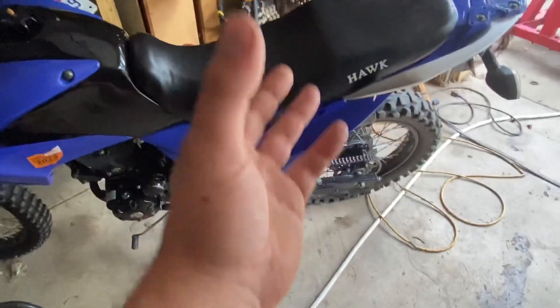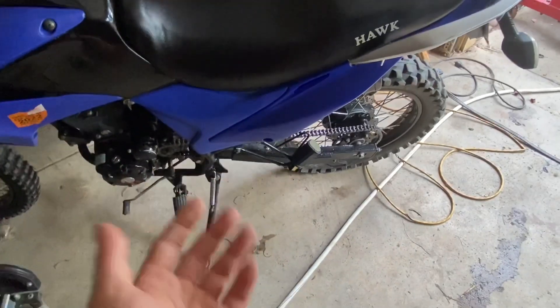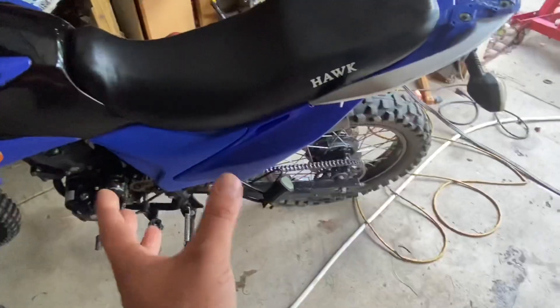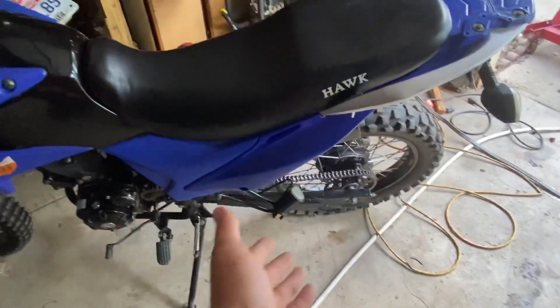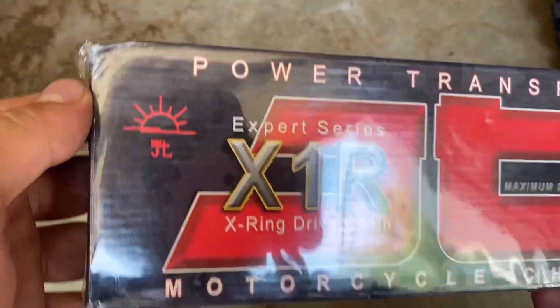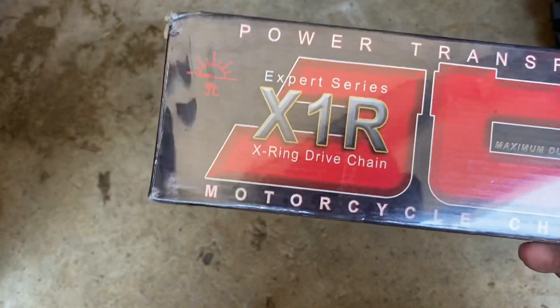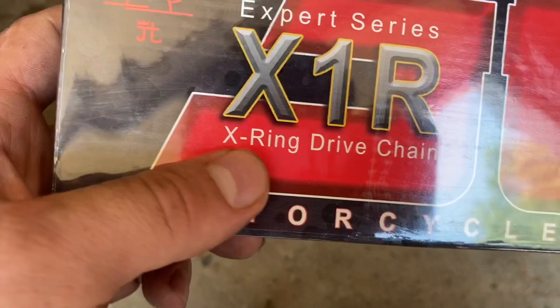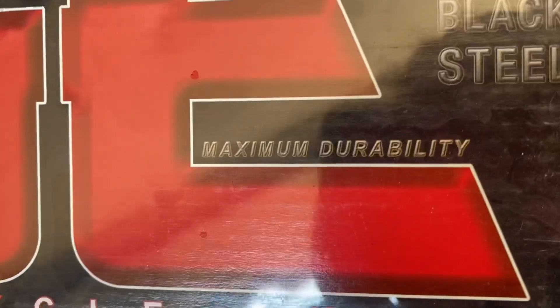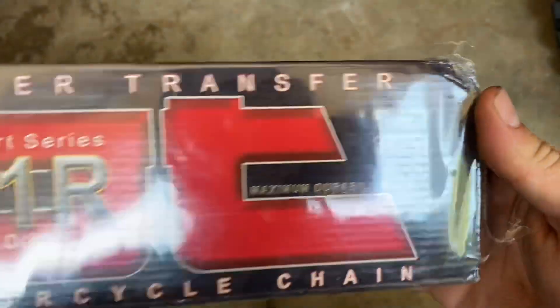Everybody obviously knows that an O-ring chain is really good. This happens to be an X-ring chain, so it's even better. I'll throw a quick little video up of what this chain is. I did have to shorten it by three links — not a big deal. I bought it off Amazon, I'll leave you guys a link in the description box below. It's an X-ring drive chain, heavy duty, maximum durability.